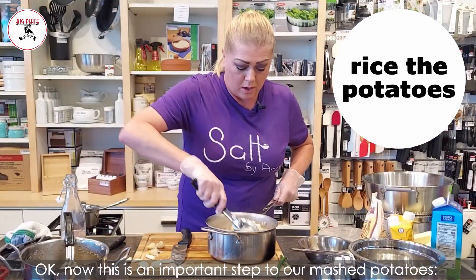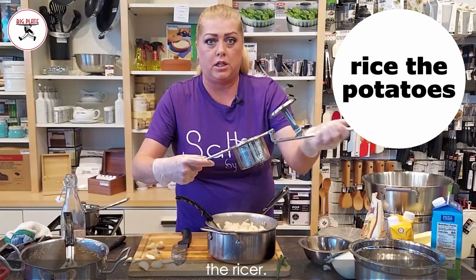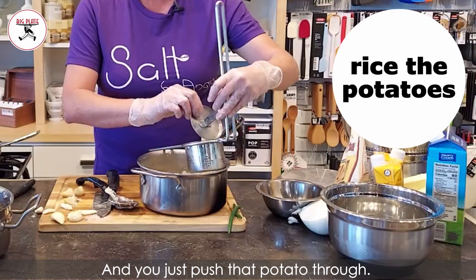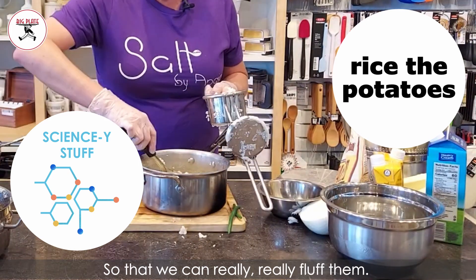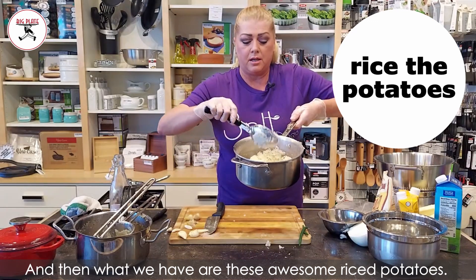Now this is an important step — the ricer. If you don't have a ricer for mashed potatoes, you're gonna need to come get one. You just push the potato through, and what this does is it creates that surface area you're really looking for so that we can really, really fluff them. And then what we have are these awesome riced potatoes — they're not mashed yet.